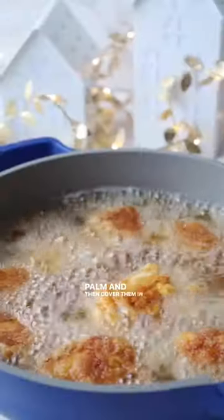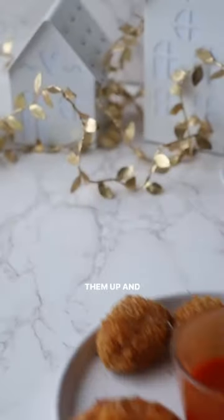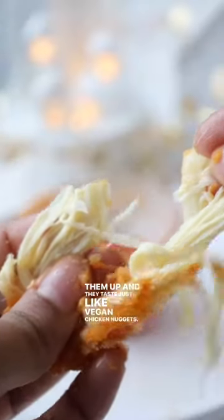I just squeeze all the excess moisture out of these hearts of palm, then cover them in a wet and then dry batter and fry them up, and they taste just like vegan chicken nuggets. So make sure to check it out.